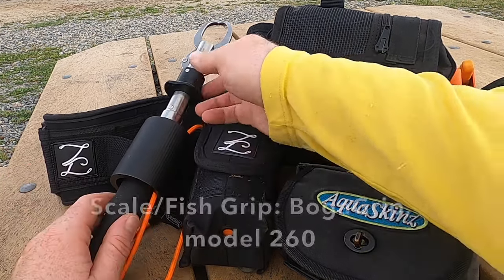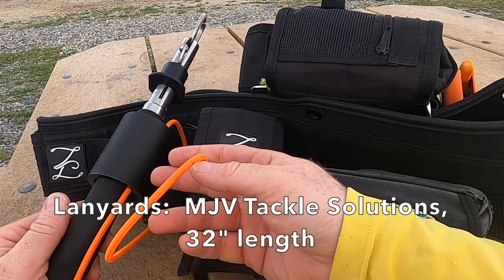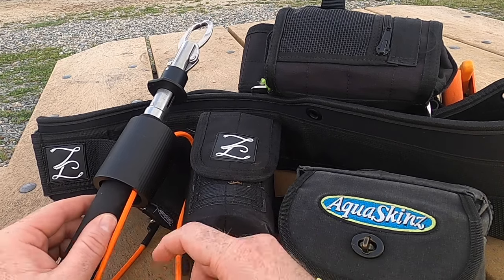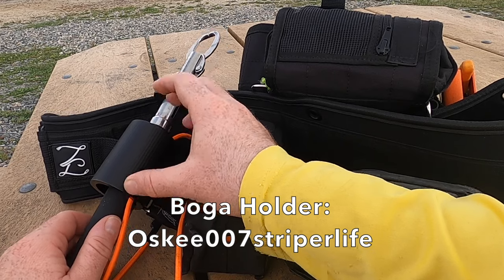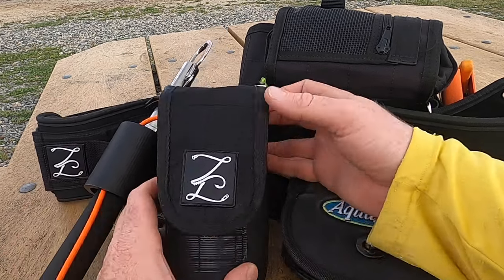We'll start first with the Boga Grip — standard 60-pound Boga Grip. It's attached with a lanyard by MJV Tackle Solutions. I highly recommend you check out Matt and his products. It's in a holder by my buddy Oski007 Striper Life, so if you're in need of one of those, check out Oscar.